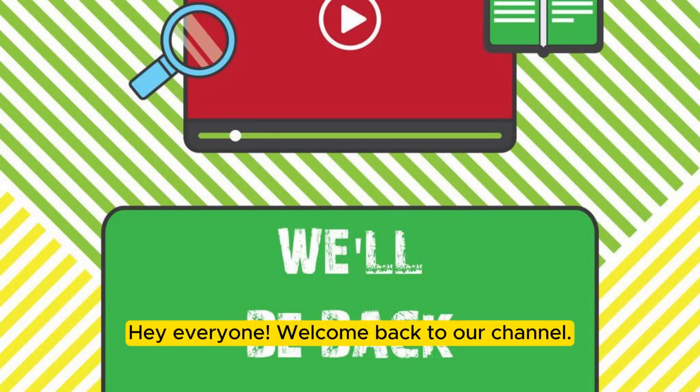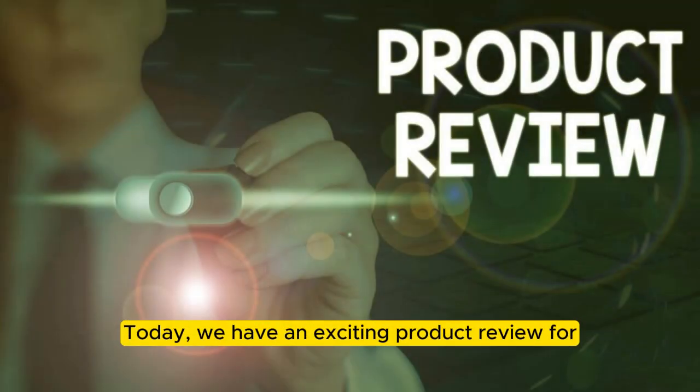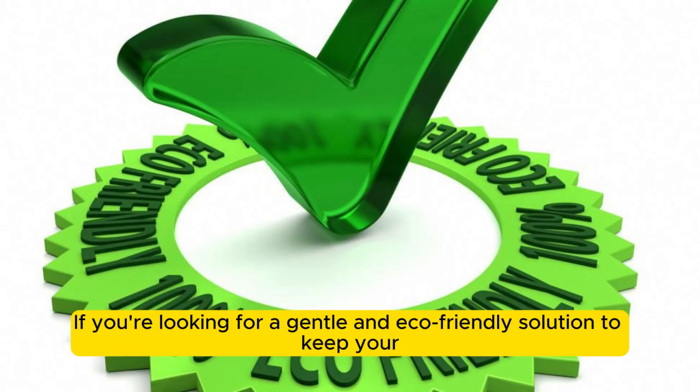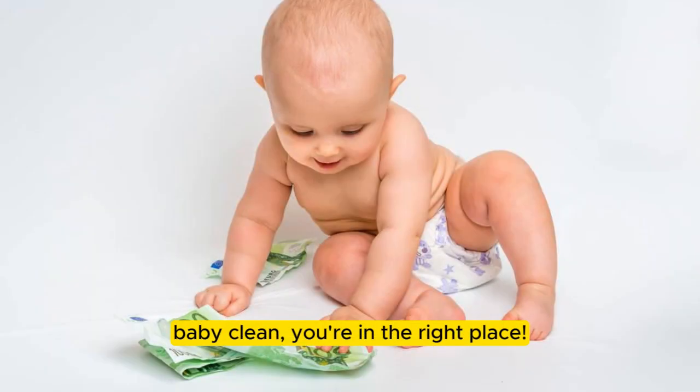Hey everyone, welcome back to our channel. Today, we have an exciting product review for all the parents out there. If you're looking for a gentle and eco-friendly solution to keep your baby clean, you're in the right place.